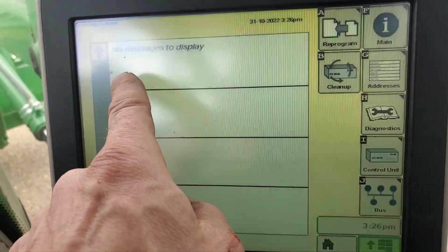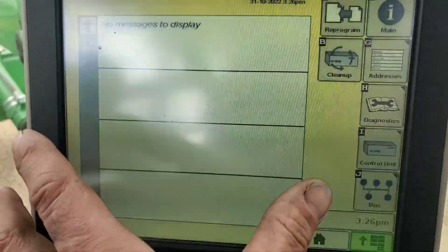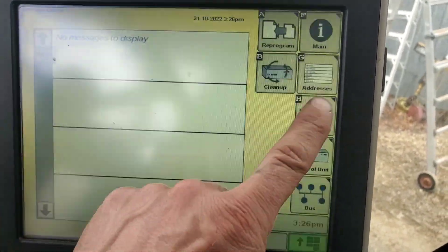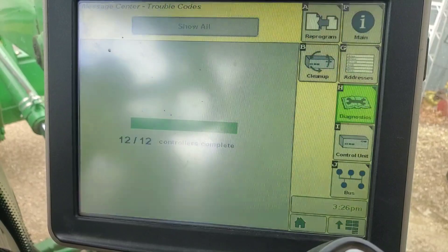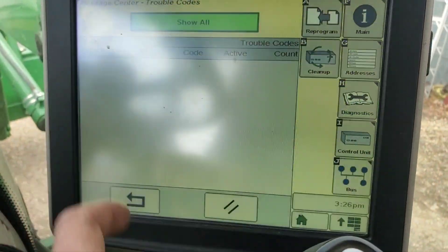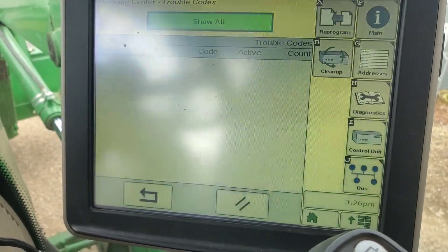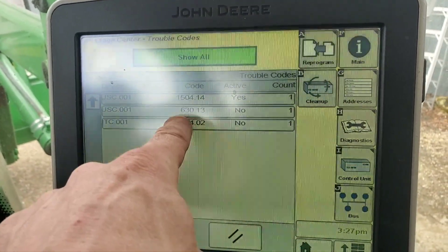I went into the message center and it said nothing was there. But apparently the software engineers designed it so a code can be active but not visible in the message center. You have to go into diagnostics, let all the controllers load up, and hit 'Show All.' That revealed a USC 630 code that was active.